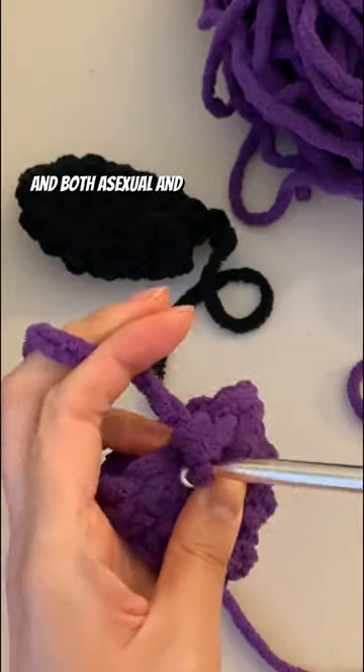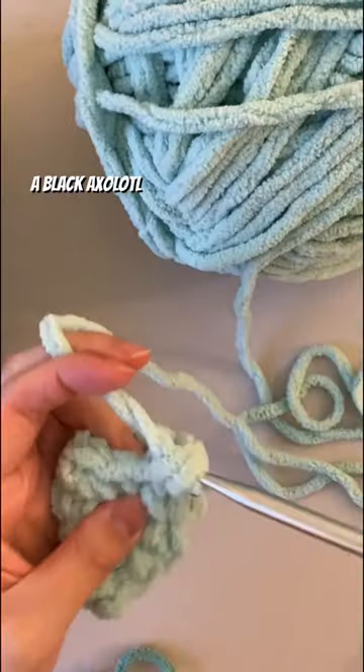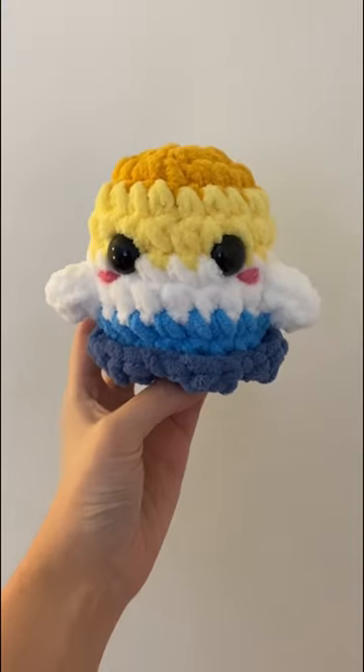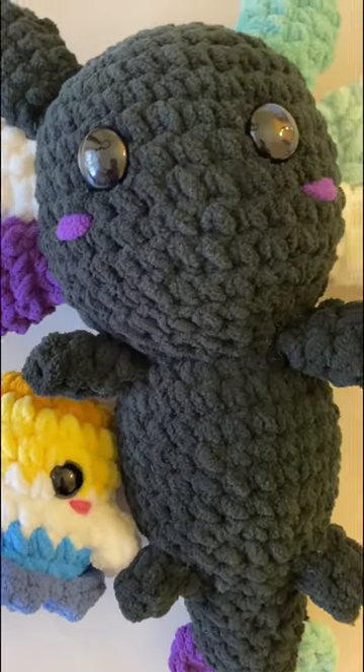Both asexual and aromantic also have their own pride flags. So Drake asked me to make a black axolotl with one side of the gills in the colors of the asexual pride flag, and the other side of the gills in the colors of the aromantic pride flag. And here's the finished AeroAce pride gills, and also the aromantic axolotl. Thank you so much, Drake!